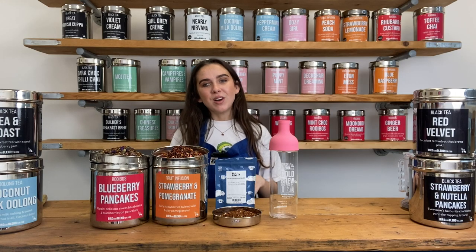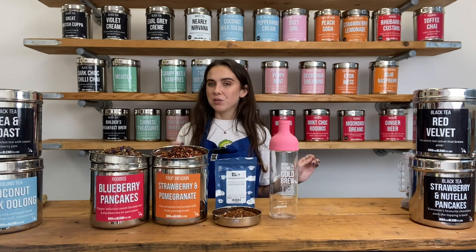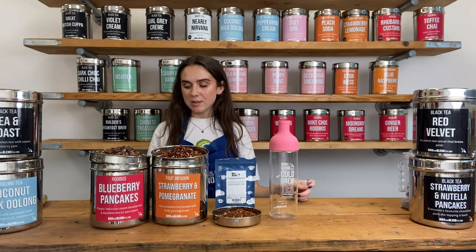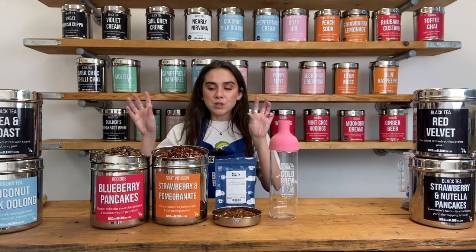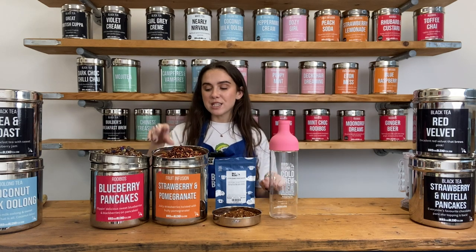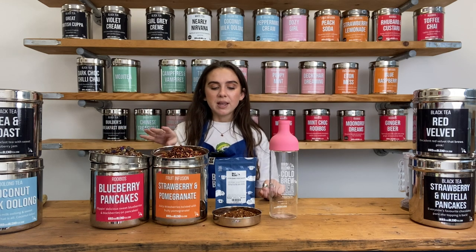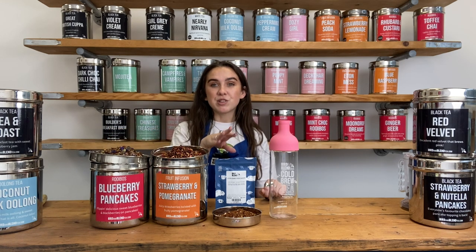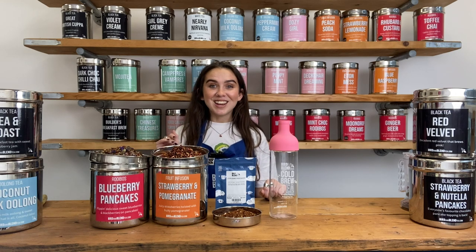Now we're on to our Caffeine Free box. If you're a caffeine-free lover — you like to avoid caffeine or at least cut down a little bit — this is perfect for you because we've got three delicious caffeine-free blends: two rooibos teas and one fruit tea. We've got our Blueberry Pancakes, our Strawberry and Pomegranate, and then our Lemuga as well, which is another pancake blend. These blends are so delicious and all very different from each other.